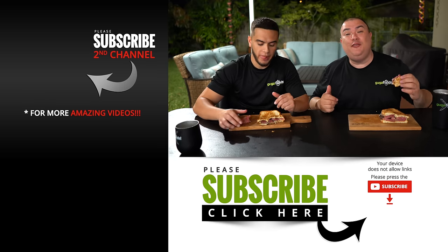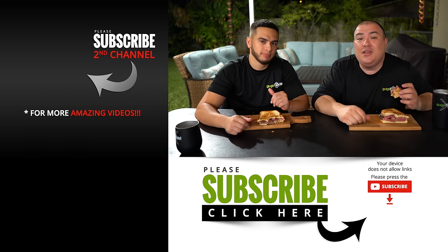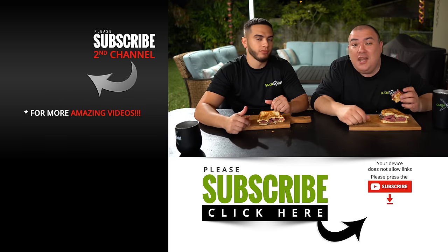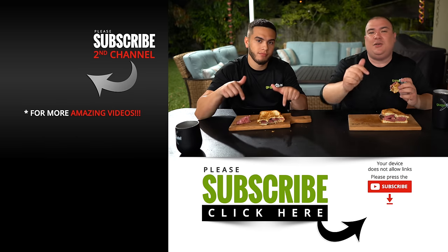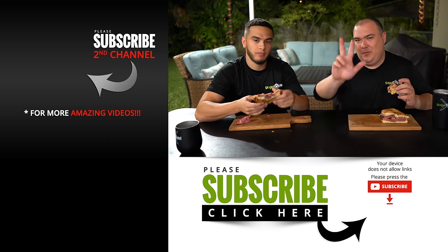I hope you enjoyed this video. If you did, make sure you give it a thumbs up. If you're not a subscriber, be sure to subscribe for future videos. Remember, if you are interested in anything I use, everything is always in the description down below. Thank you so much for watching, and we'll see you guys on the next one. Take care everybody, bye-bye.